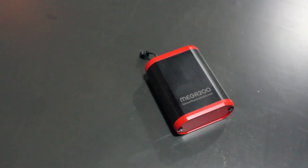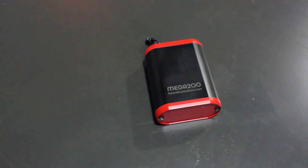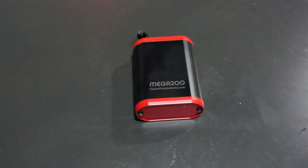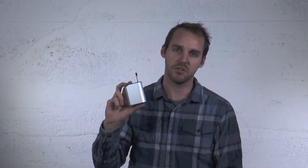The next inverter we'll talk about is the Mega 200 Plus, which will power up to a thousand square inches of electroluminescent panels or tape. It's still a very small and compact size and produces virtually no noise whatsoever. It can run up to 18 volts and will power all electric optics products about two to three times brighter than anything else on the market currently.